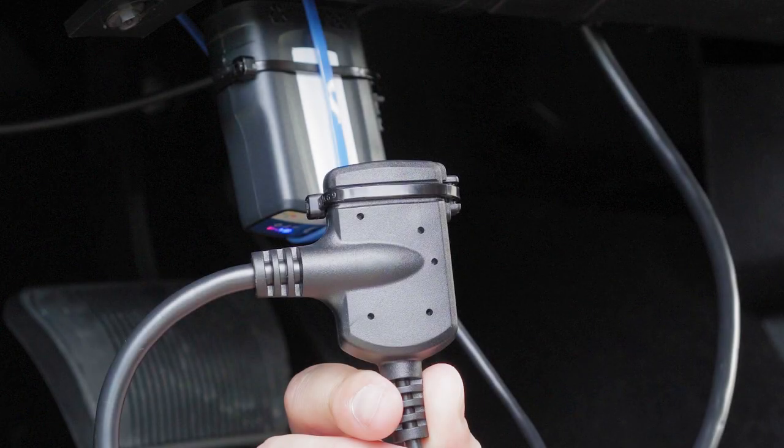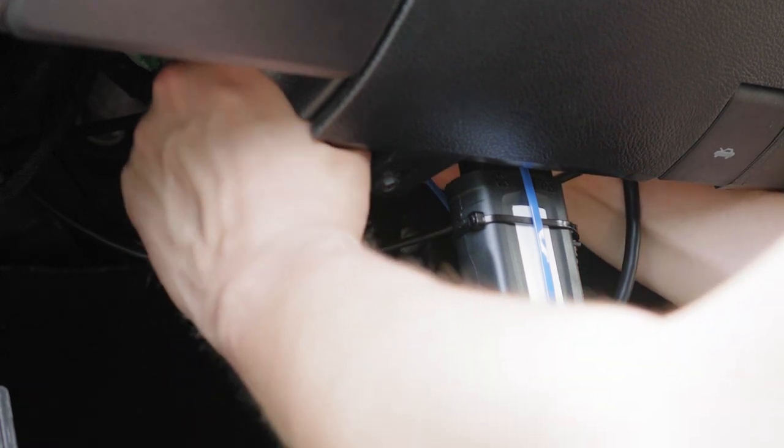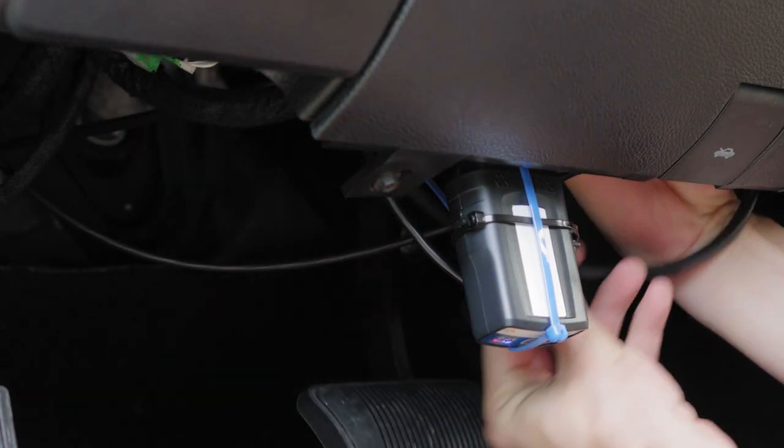If no additional devices will be connected to this IOX harness, then there is no need to cut the shunt. Please gather any remaining portion of cable and find a secure place under the dashboard and zip tie the bundle.